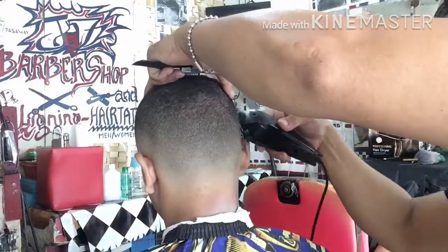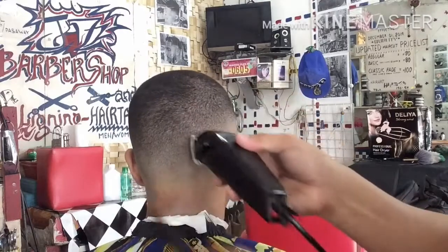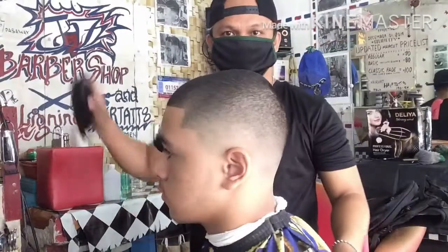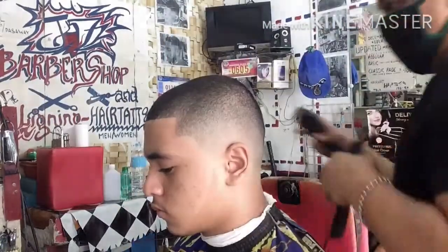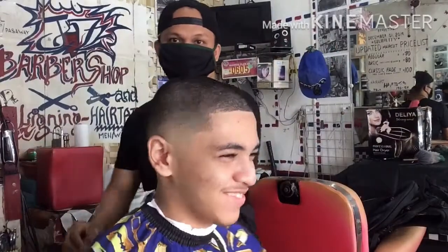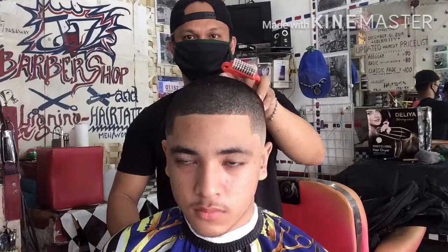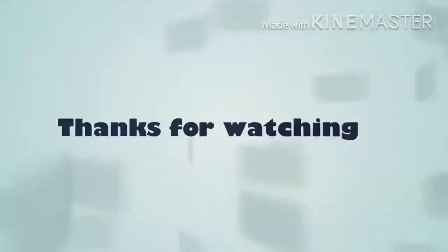Panorin nyo po hanggang matapos dahil papatapos na po yan. Sana mga katropa huwag nyo po kalimutan i-subscribe ang aking YouTube channel Jasky Barbero Supero, at huwag nyo rin po kalimutan pindutin ang notification bell para manotify po kayo ng aking bawat upload. Talagang pinulido ngayon ang kanyang fade. Sana maraming kayong natutunan mga katropa, maraming maraming salamat sa inyong lahat.